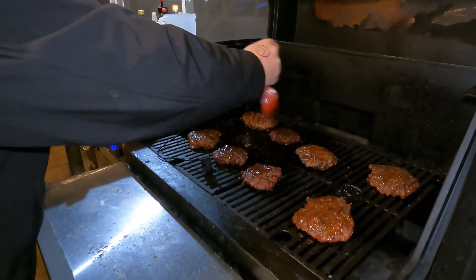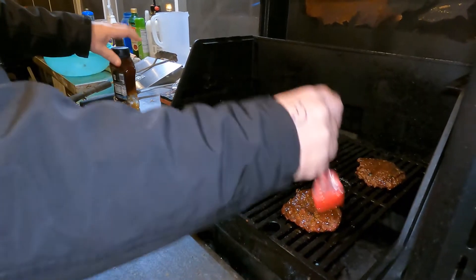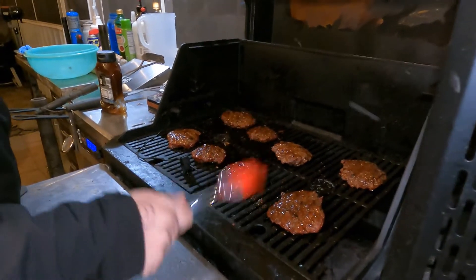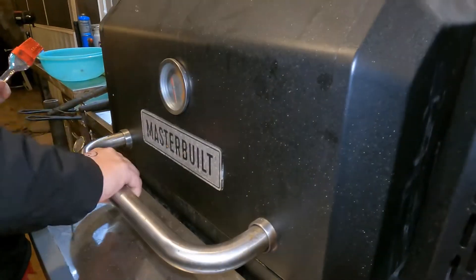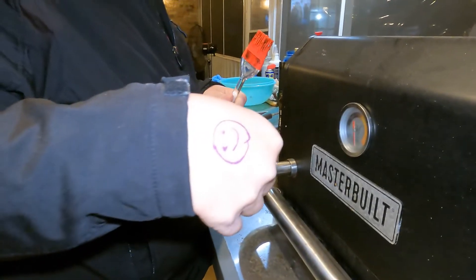You going to toast the bun? No. No toasted bun. We'll be back in five. Miss Becky did that — she's special.